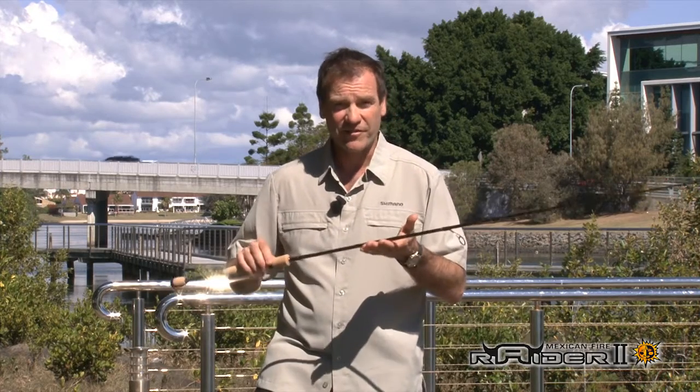This starts with the blank. These blanks are high-modulus graphite — they're light in the hand and very sensitive, because you want to have as much feedback as you can from your soft plastic lure. You want to know when the fish is on your lure.